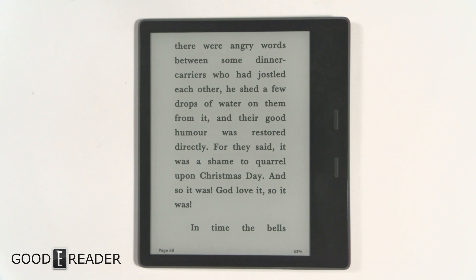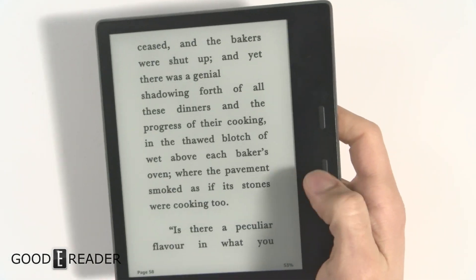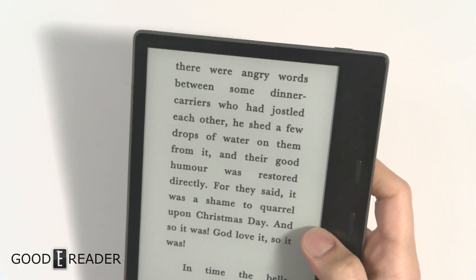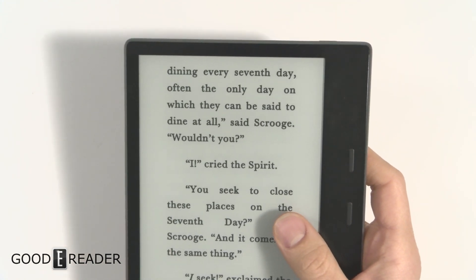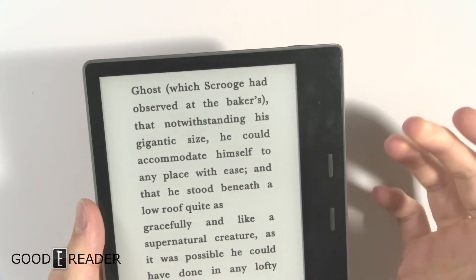Basically what it does is allow you to disable the touch screen. A lot of people hold their devices in different ways — they're on the bus and maybe they touch it in the wrong way, or they don't want to actually turn pages. Even as subtle as this, you can see I'm barely moving my thumb but I'm inputting a lot of information into the touch screen.